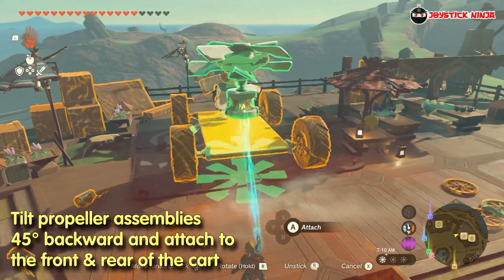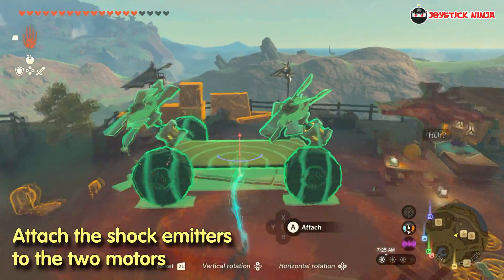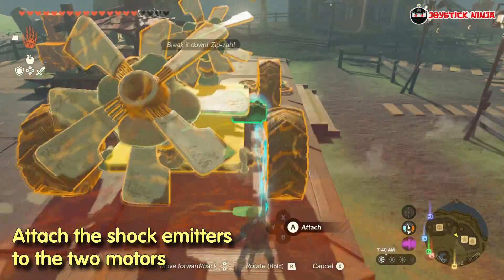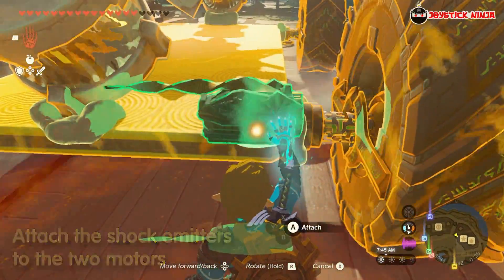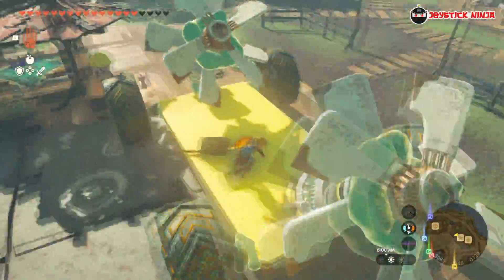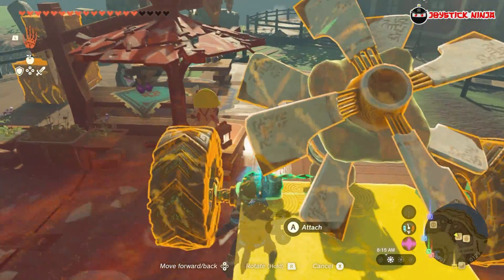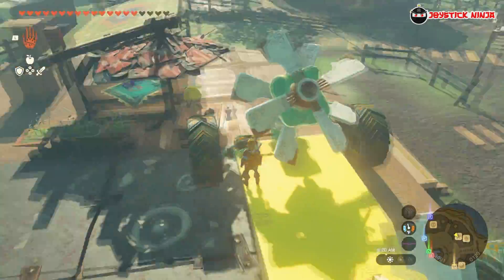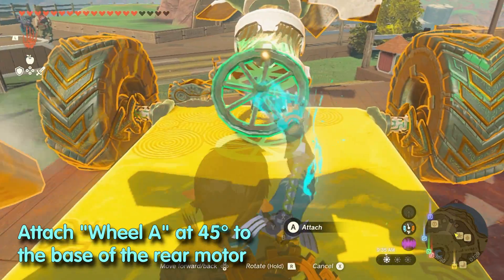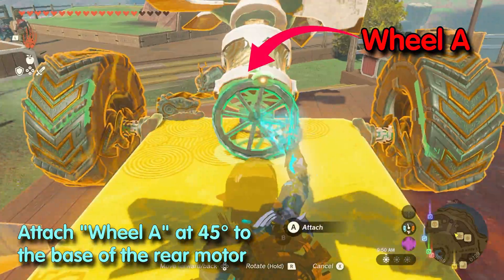What matters most here is that the fans should be pointing upward and toward the rear of the vehicle. After that, grab those two shock emitters and attach them close to the motors. Shock emitters are required since motors don't power up directly like regular Zonai devices. And with that, we are done with the cart. It's time to move on and create the platform that can swivel in all directions while you are driving it. To build the gimbal platform, grab one wheel and attach it 45 degrees with respect to the rear motor — I will call this wheel A.